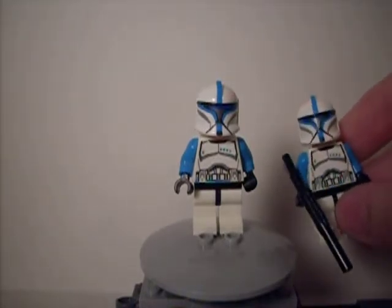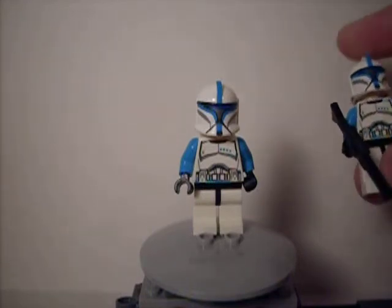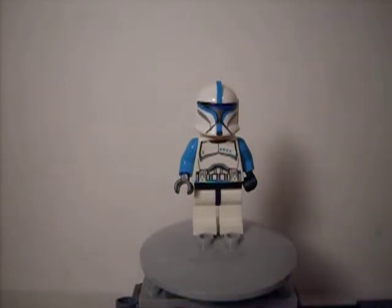I was able to get two, because I got the new gunship, which is where this guy came from. And also — well, not really me — my mom did a little bit of Christmas shopping earlier. Since we were at the Lego store, she didn't feel like driving back down there.